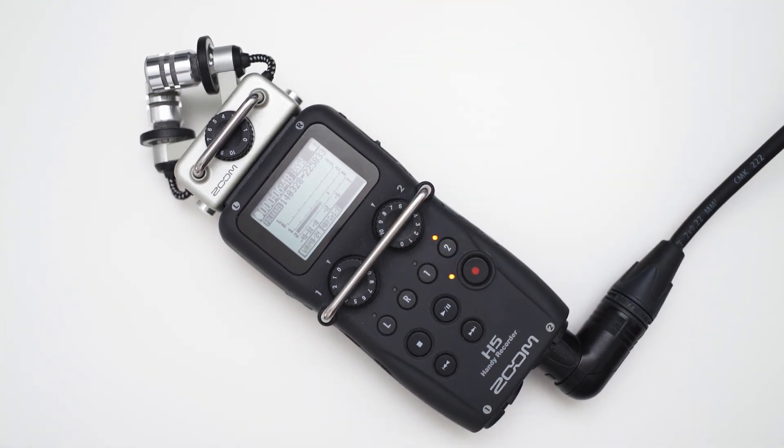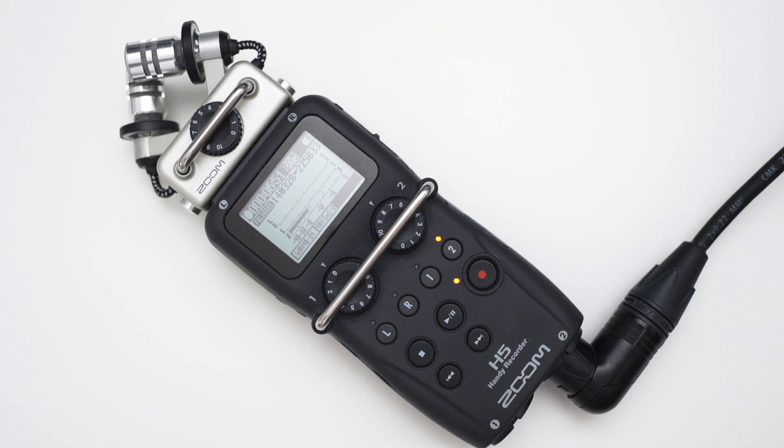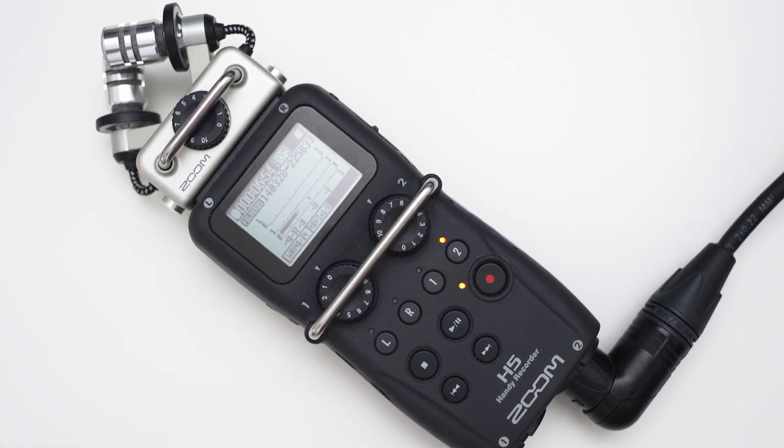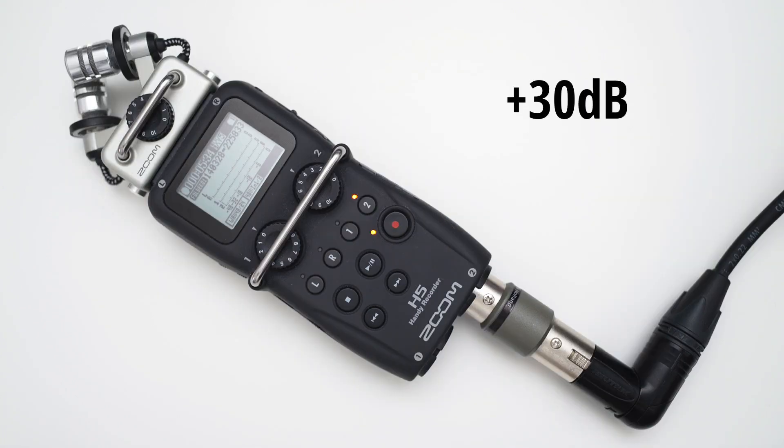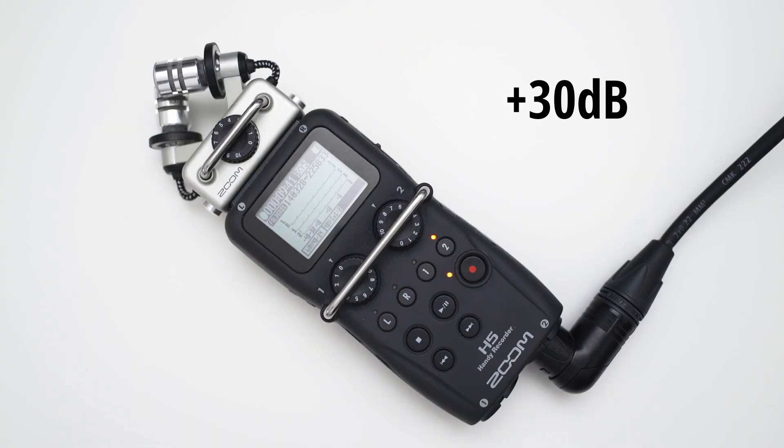Now with the Fethat disconnected, I had to turn the gain on the H5 up to level 8 to achieve the same recording level. This is the sound you're going to get if you hook up a Shure SM57 straight to the Zoom H5, and you might already notice the higher noise floor. Now let's directly compare the noise floor of the recordings with and without the Fethat. I think this comparison speaks for itself — you can clearly hear a big difference in noise.